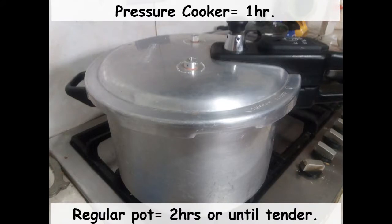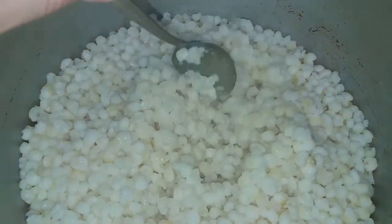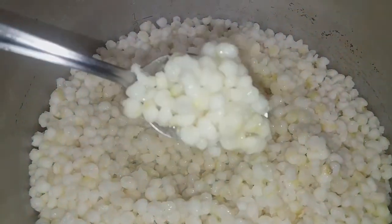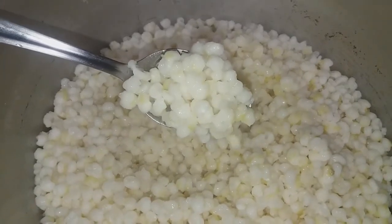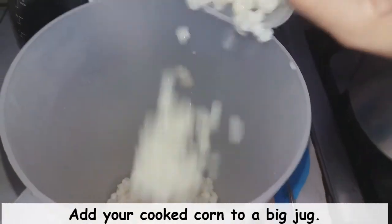A regular pot should take around two hours, or until they're tender. Once they're fully cooked, they're going to double in size and be very nice, fluffy, and chewy — that's what we want. We're now going to transfer the corn kernels to a jug, which is where we're going to make our chicheme.